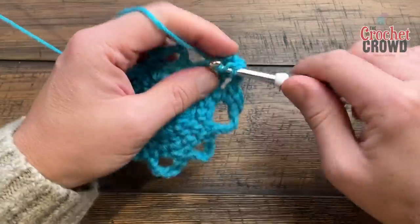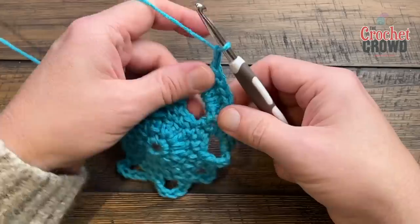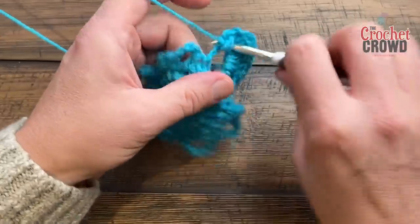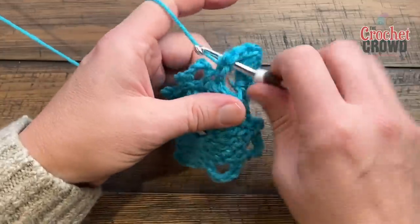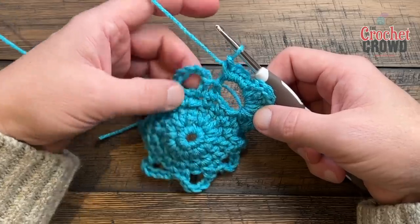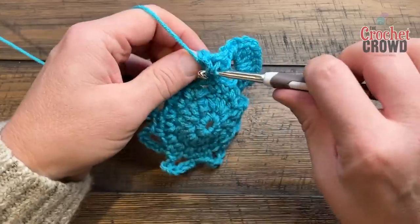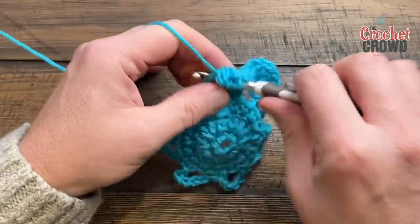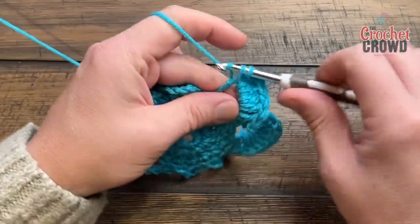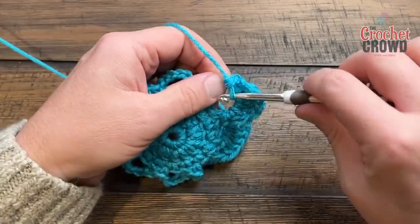So for each petal: 1, 2, 3, 4, and 5 double crochets, and you're not done. You're going to chain two, and then in the same petal put in five more single crochets: 1, 2, 3, 4, and 5. You can see there is a mismatch in sizing in one petal, which is what you're looking for. In the next one, do the exact same thing — five double crochets, chain two, five single crochets — all the way around. I'll meet you on the last petal, which is the one we started with, and I'll show you how to finish that petal.